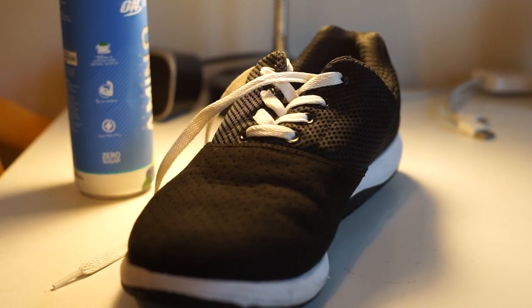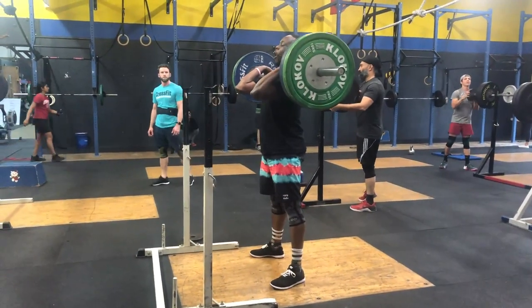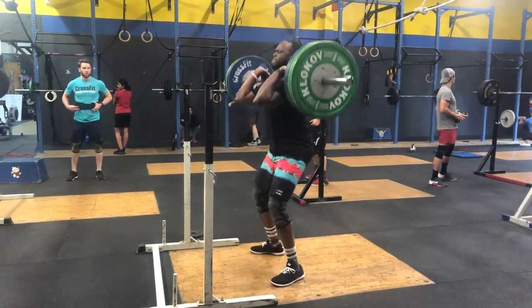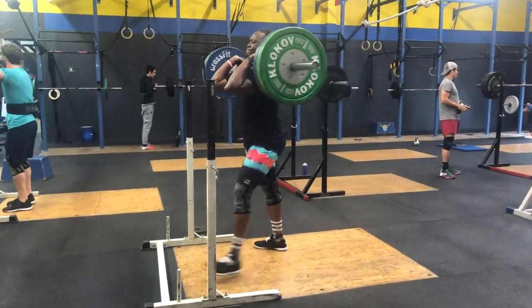I've had this shoe for just about a month now, training in it. I essentially haven't worn any other shoe because I wanted to have as pure a review as possible, so you guys would have a better understanding of whether or not you'd want to buy this shoe. For the most part, I've really, really liked it.